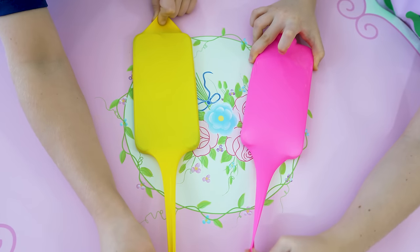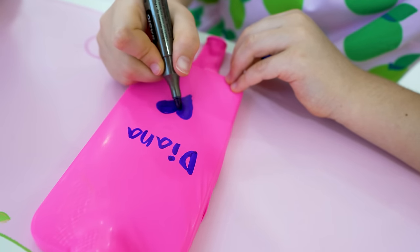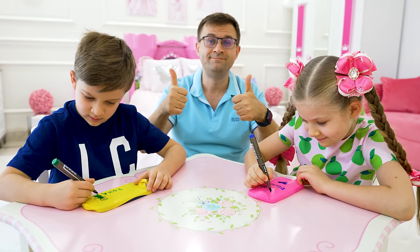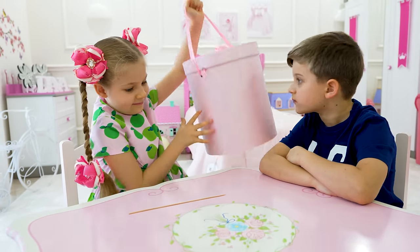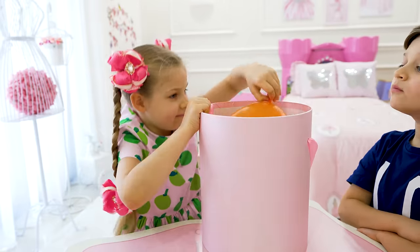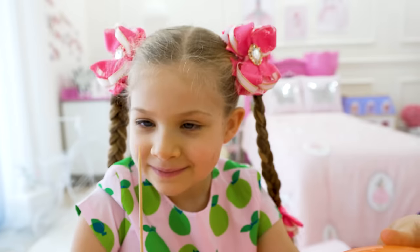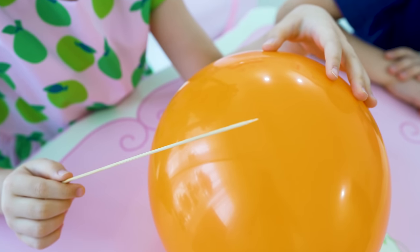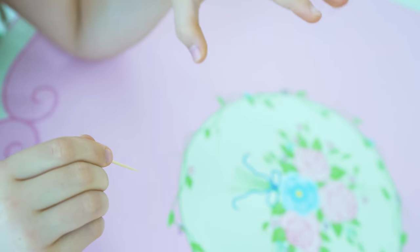Shhh, shhh. Orange? Magic birds, magic birds. He he he!